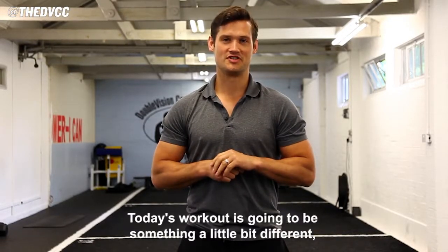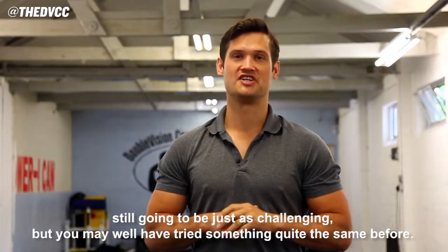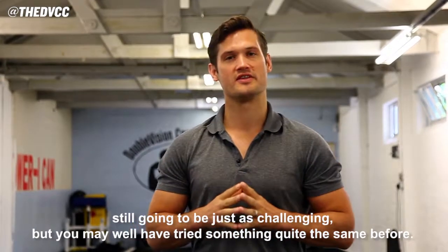Hi, it's Stephen from the DVCC. Today's workout is going to be something a little bit different. It's still going to be just a challenge. You may rather not try something quite safe before.